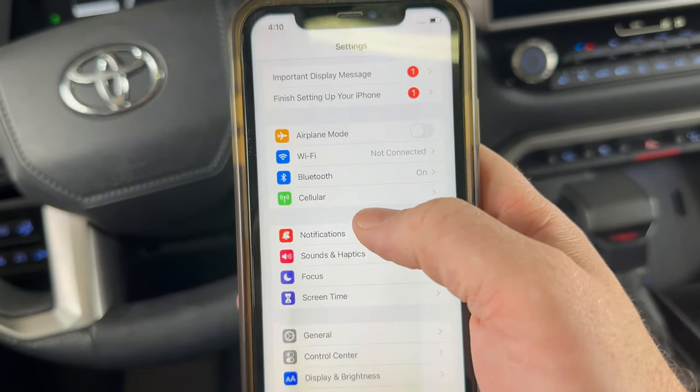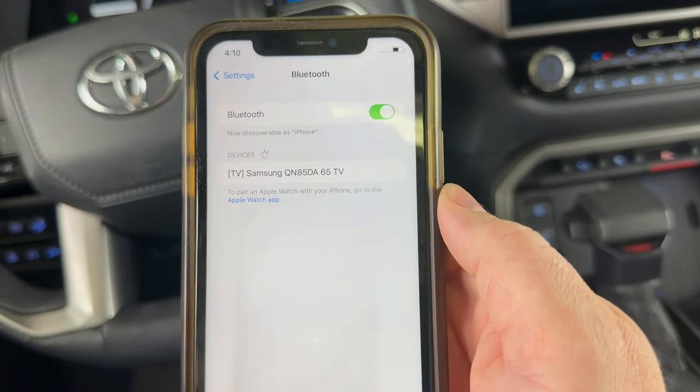The first thing we're going to do is go into our phone settings. Go into your Bluetooth and just make sure your Bluetooth is on.